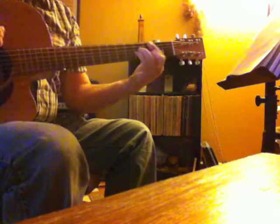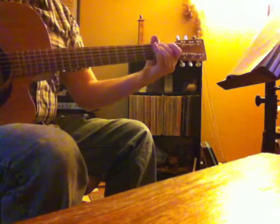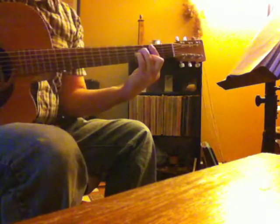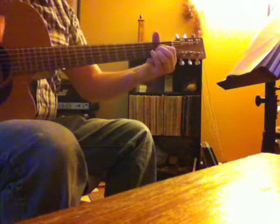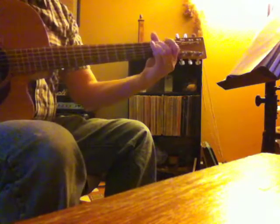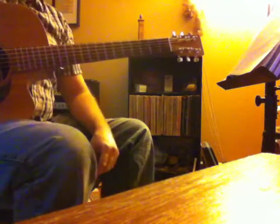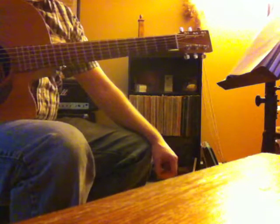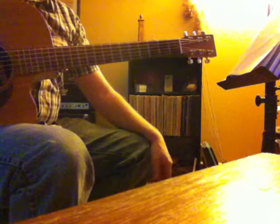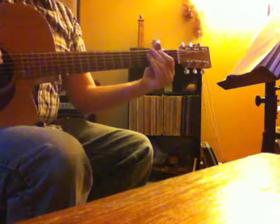Here it goes. Okay, throwing in a little bar chord there and a bass note. There's a lot that can be done with bass notes to add another dimension to your rhythm playing, but for right now I'm just going to do a little drop down from the G — and I would make an upstroke with your pick.